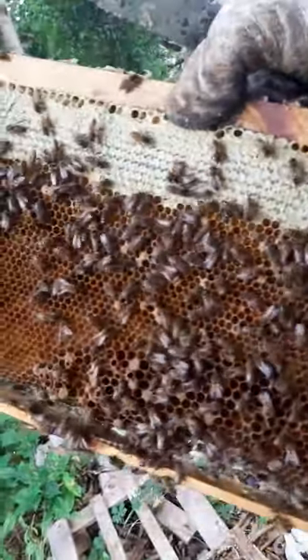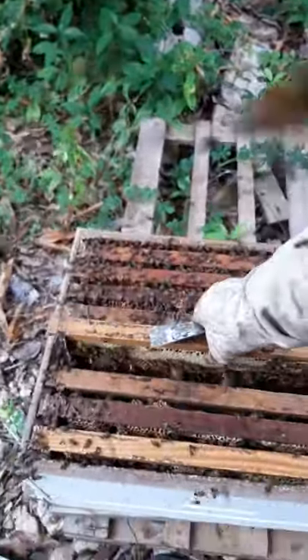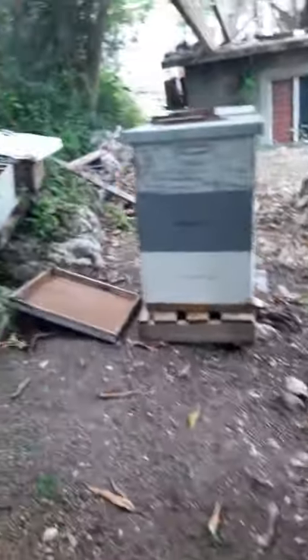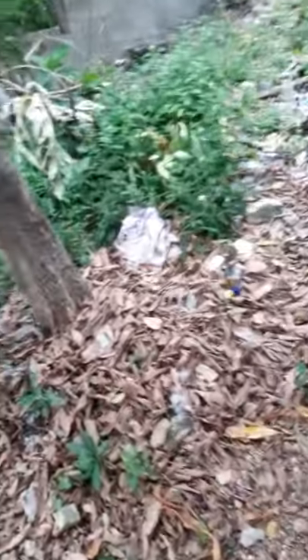This one pretty much has the same thing — lots of brood. I'm pulling it over. I'm going to check one more frame. This frame here just has a strip, so I'll put it down in the bottom and place it on the other side — that's fine.